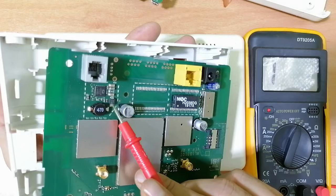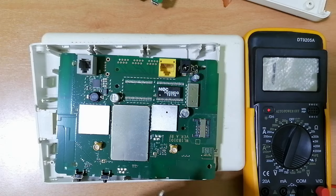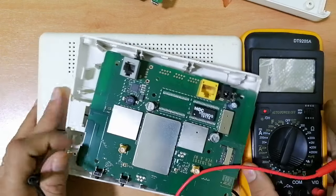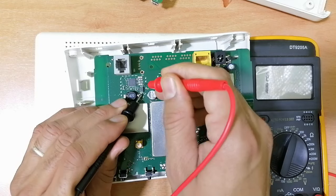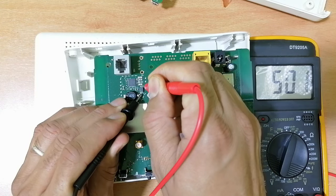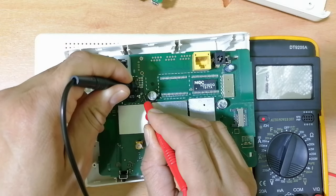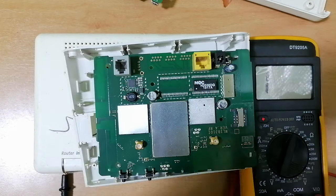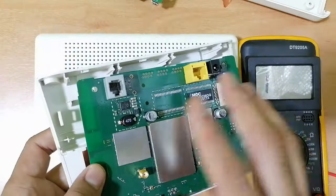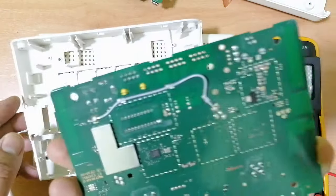Over here we have a diode. Let's check whether this diode is good or not. Here we have the cathode and the anode — we get a reading in the multimeter. If I swap the probes, nothing in the multimeter. The same working principle applies to test this motherboard.